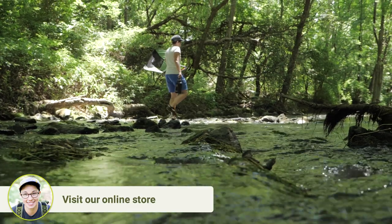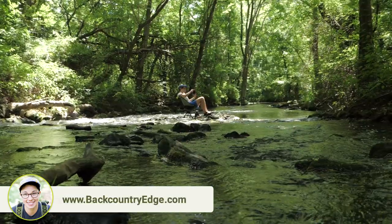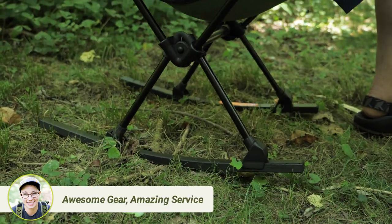They do double duty, too, because they provide more surface area so you float better on soft ground and sand. No more of those feet digging into the ground.